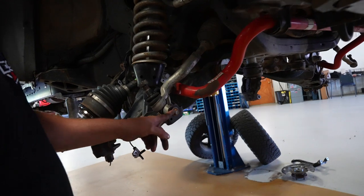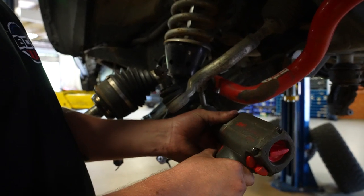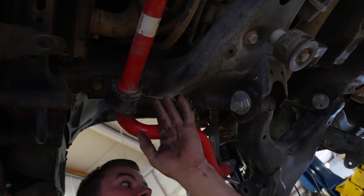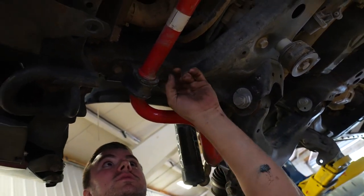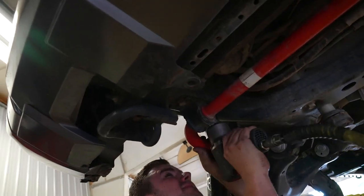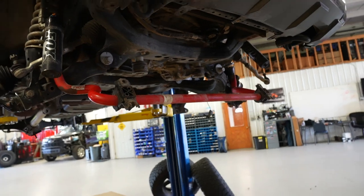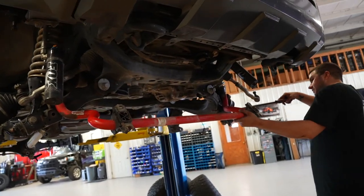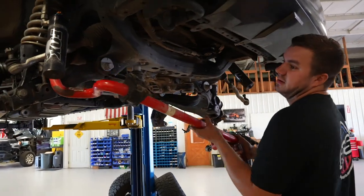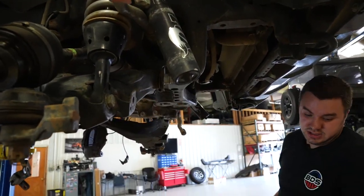Remove the lower sway bar bolts from the arm using a 19-millimeter socket on both sides. Then remove the sway bar from the frame — remember we already removed the link from the lower control arm. Use a 19-millimeter socket for these bolts. Be careful because the sway bar is heavy. Then take a pry bar and pry your links out of the lower arm. Remove the sway bar.